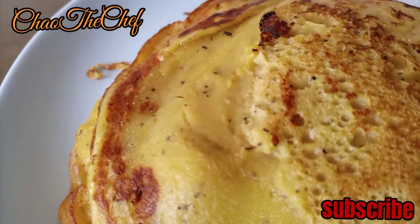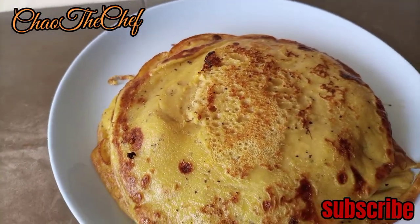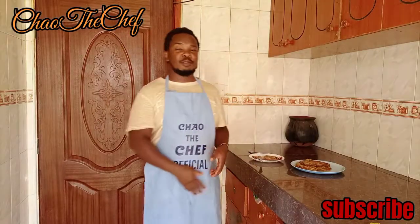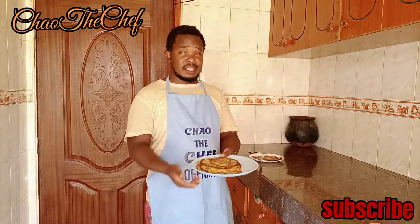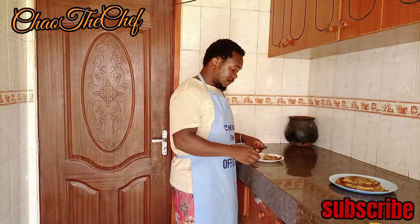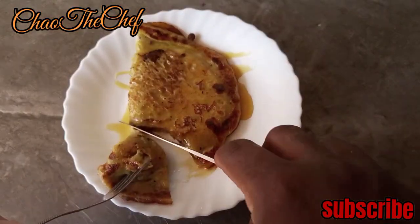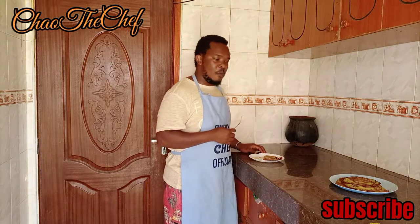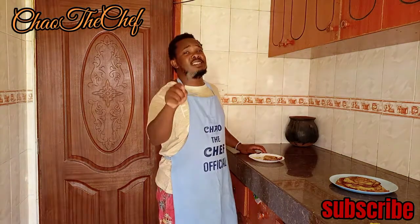This is how our pancakes look at the end — you can see how amazing they look, very delicious. From here I will be sampling and letting you know how they taste. These are the pancakes after cooking and for the purpose of sampling — amazing!